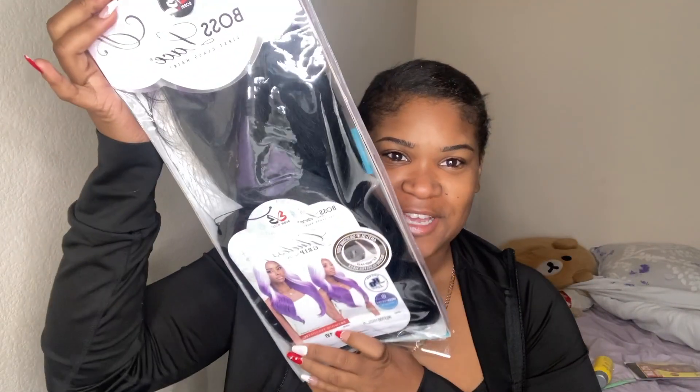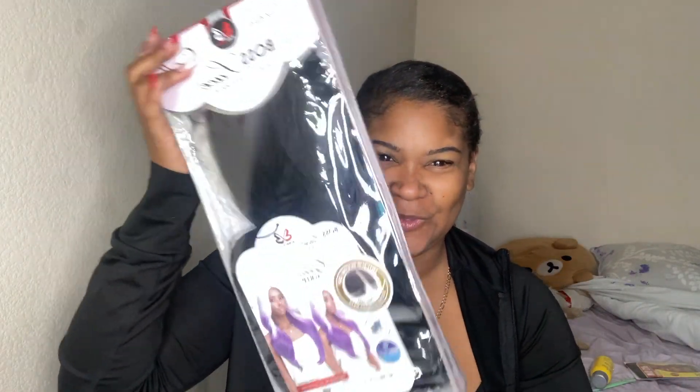So I'm obviously looking a little bit cozy, but I went to the hair store yesterday and I got this. I think this is one of those wigs from TikTok and I stumbled across it — it was $60.99. This is the Bobby Boss Boss Lace First Class Hair Hand Knotted Natural Hairline Glueless Grip Series Wig.